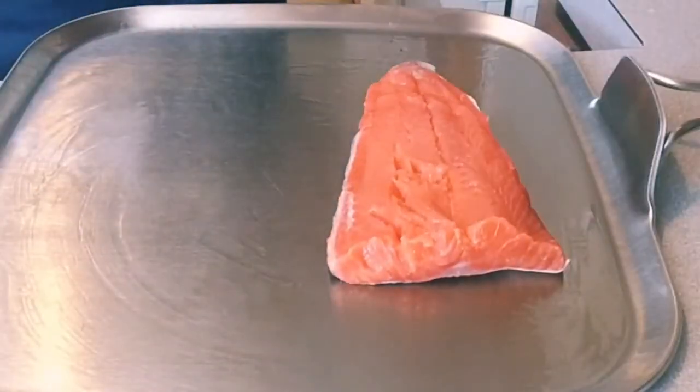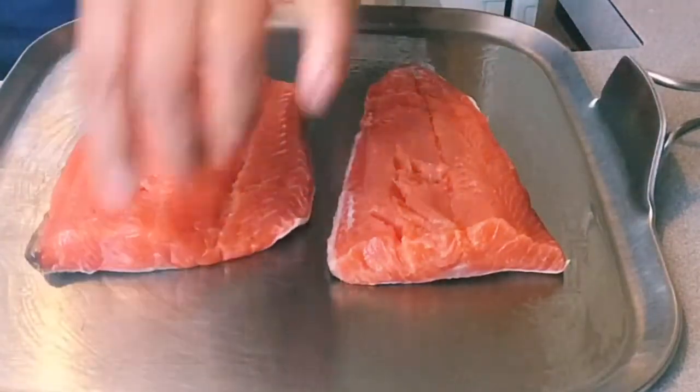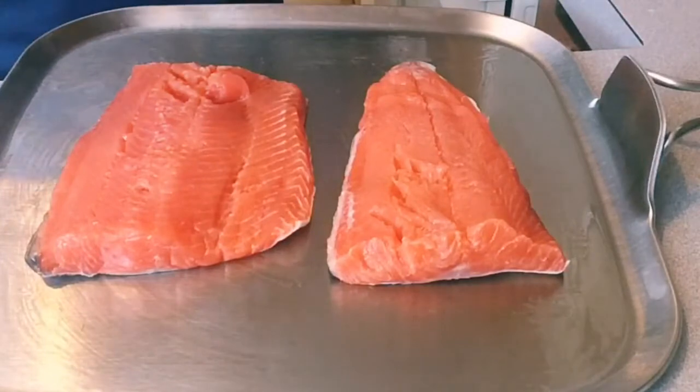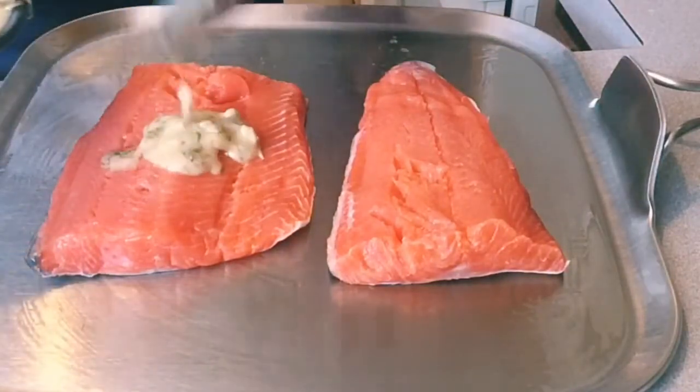Now here is our salmon. Then put our sauce that we made a while ago.